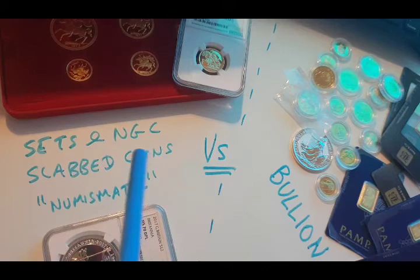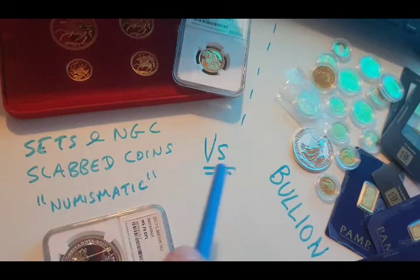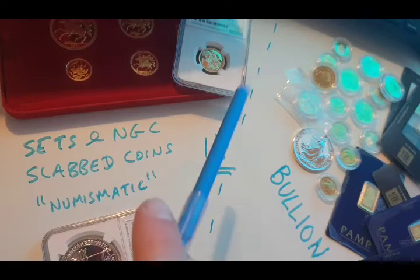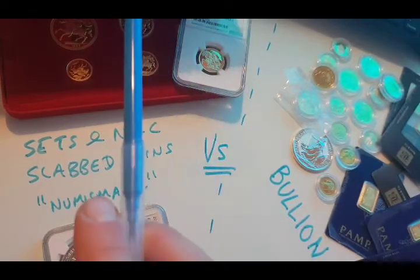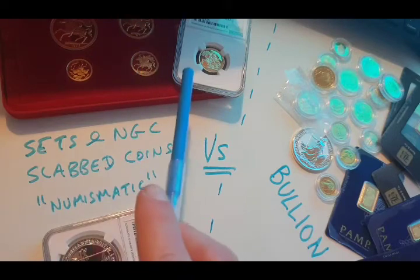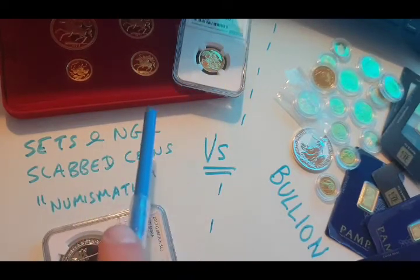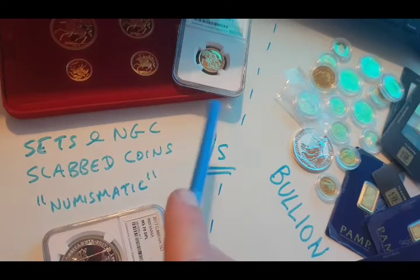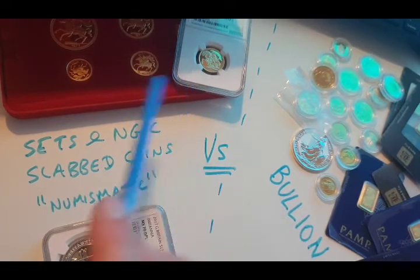I'm basing this on you being somebody that doesn't really know a lot about collecting coins and bars and whatever it is, any kind of precious metals. The reality is, if you start getting into this stuff, you are potentially taking a massive risk — firstly, because all this kind of stuff normally commands a premium, and that premium you're going to pay. You're not going to really know or have the time to investigate and research whether what you're buying is any good.